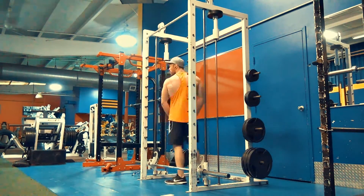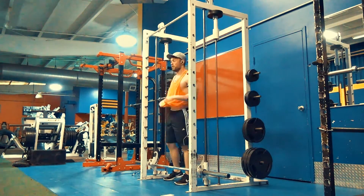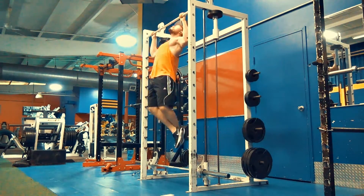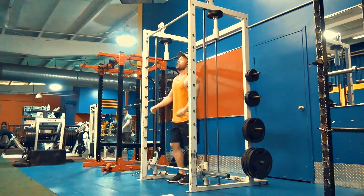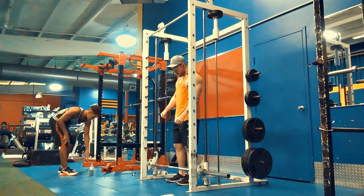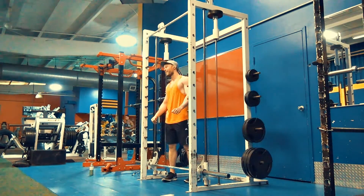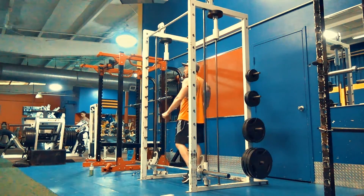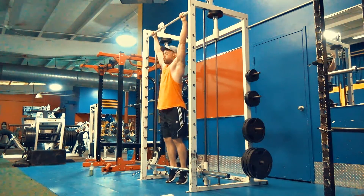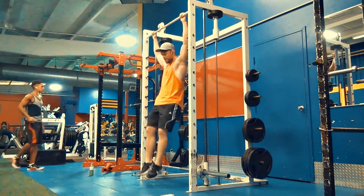I like to do 50 reps total with a one-second cadence — just up and down — because you get a great pump. The pull-up is such a great compound movement that you don't need to slow it down, especially doing it with your own body weight. It's nice and simple: 10 reps per set, 5 sets, 50 total.